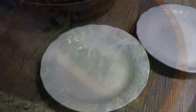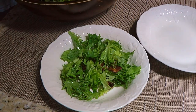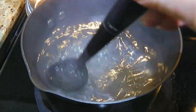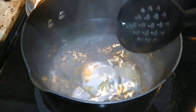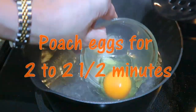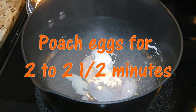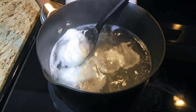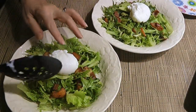Then we'll place the salad in serving bowls and set aside while we poach the eggs. We'll stir the water creating a vortex, which will prevent the white from spreading, and then we'll drop the eggs in the whirlpool. It's a good idea to put the egg in a small bowl or ramekin so there's less chance of breaking the yolk when dropping it in the water. We'll poach them for a couple of minutes, then using a slotted spoon, we'll gently remove the egg from the water and place it on top of the salad.